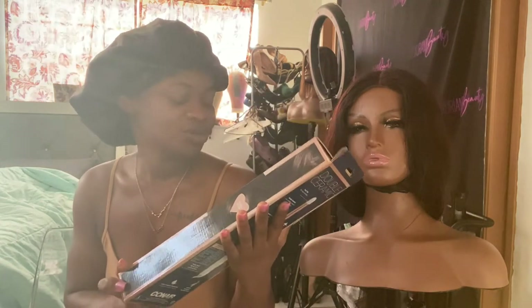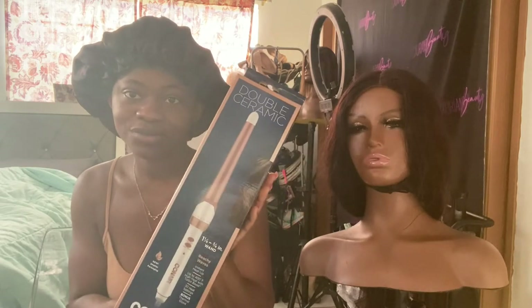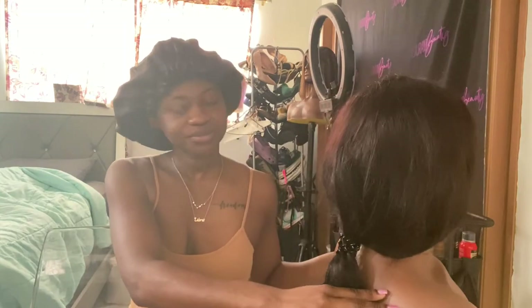I also want to do a little review on this double ceramic Conair wand curl from Amazon — I'll link the shop in the bio below. I actually bought two because they both look kind of good. I got one and one-and-a-quarter to three-quarters inches, and one inch. The difference is basically the one-inch gives more defined curls, and the larger one — one-and-a-quarter to three-quarters — gives more beach waves.